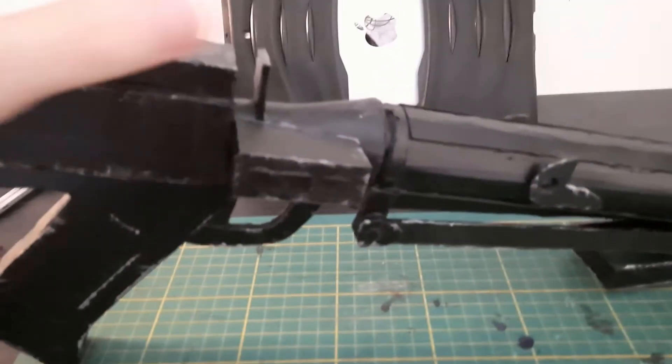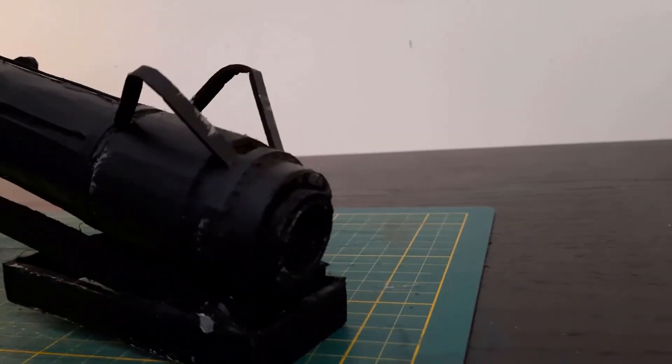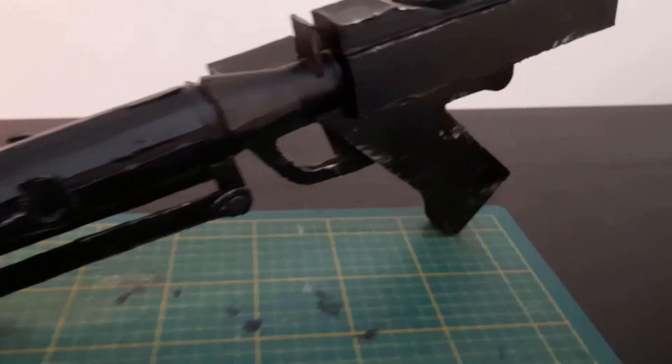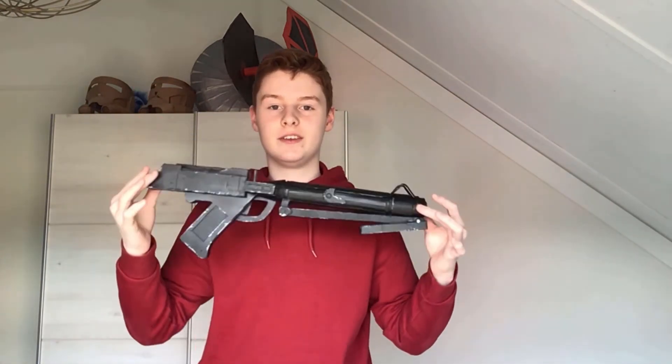Thank you for watching, and onto a montage right now. I hope this video helped you make your own DC-15 blaster. If you have any suggestions of what I should make in my other videos, please drop a comment below. Until then, goodbye.